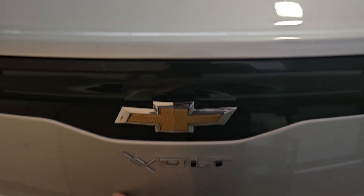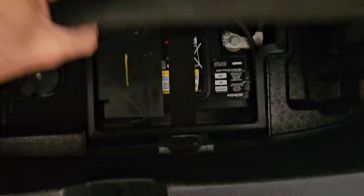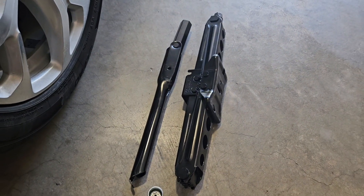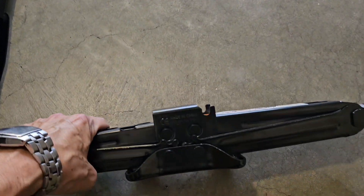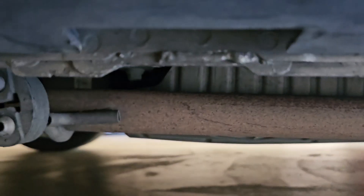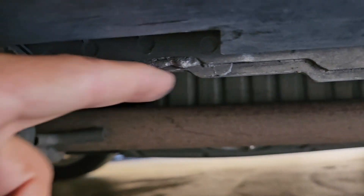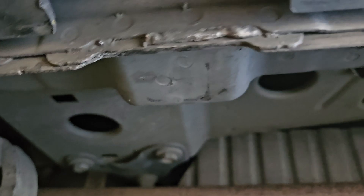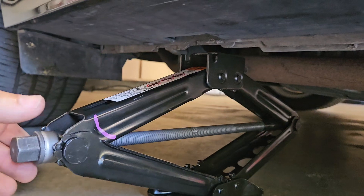In the back compartment of the Chevy Bolt, underneath the flooring, this car didn't come with a jack, but I was able to get one online — this is for the Chevy Cruze but happens to be the same size. You'll notice it has this notch. Here's the back mud plate, and about 10 inches from there, right underneath the car, you'll see this notch — it's very subtle. Right above the notch is a large square piece, and just on the other side is a flat plate where the flat portion of the jack is going to sit.